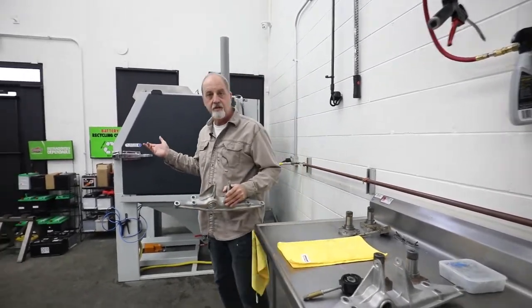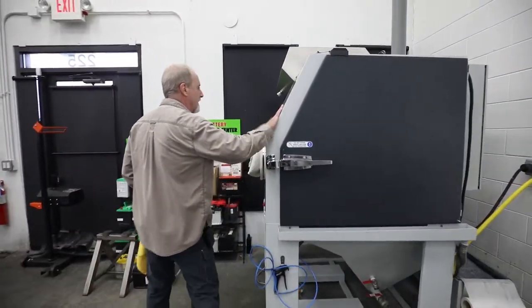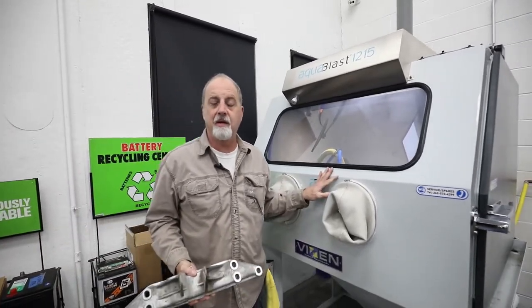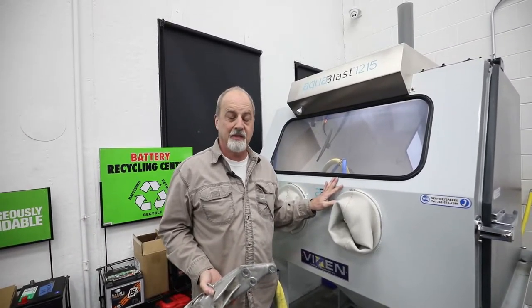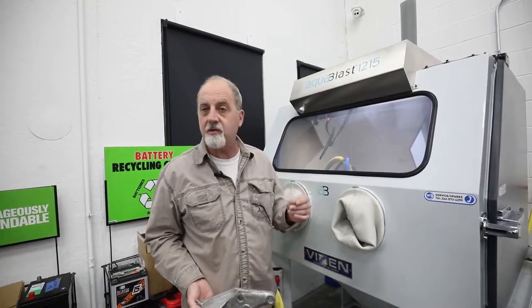What I want to show you is this is our Vixen unit — this is an Aqua Blast unit. What's unique about this is that we use water, high-pressure air, and glass bead. What's nice about the glass bead is it kind of peens the surface, but unlike aluminum oxide, it doesn't cut into it, so it doesn't change its shape. On those actual stubs, I don't have to worry about affecting any of the bearing race surfaces.